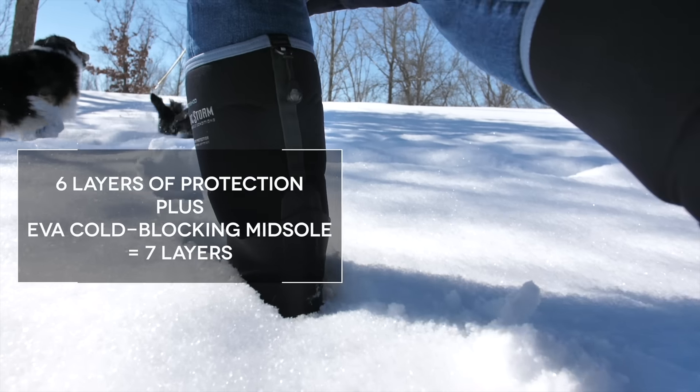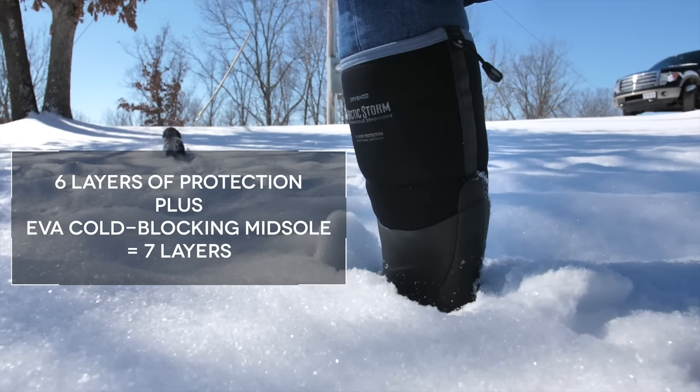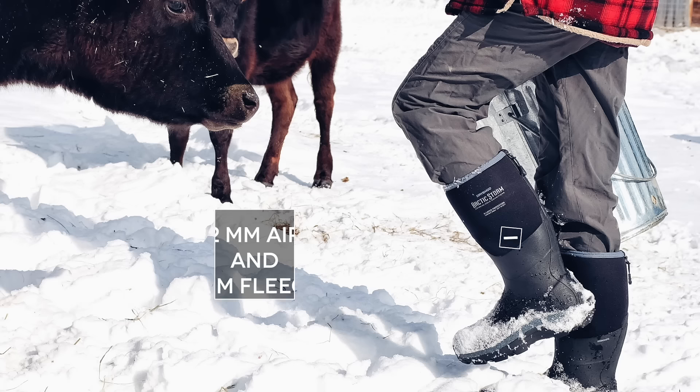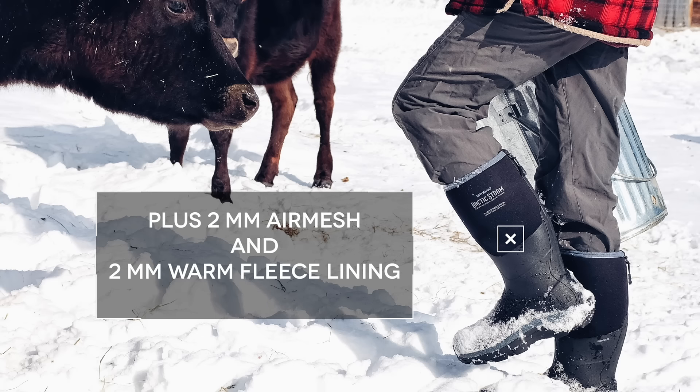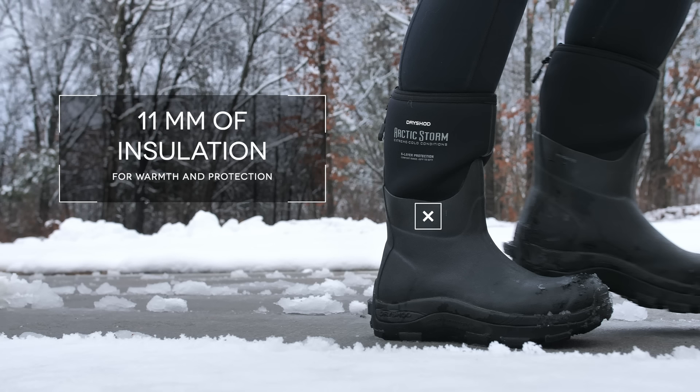Six layers of protection plus EVA cold blocking midsole equals seven layers. A 5.5mm booty and a 2.5mm Densaprene XD Foam, plus 2mm air mesh and 2mm of warm fleece lining, give 11mm of insulating warmth and protection.